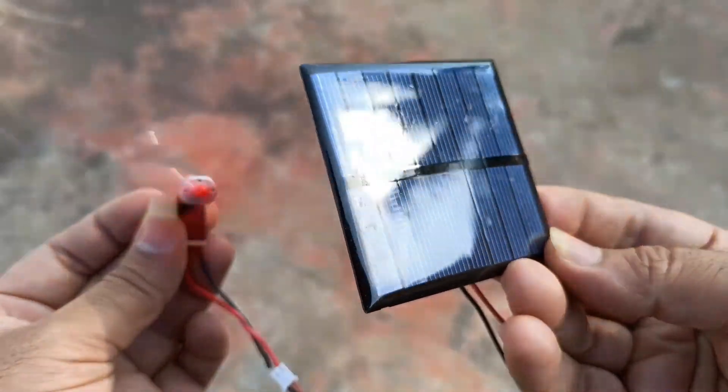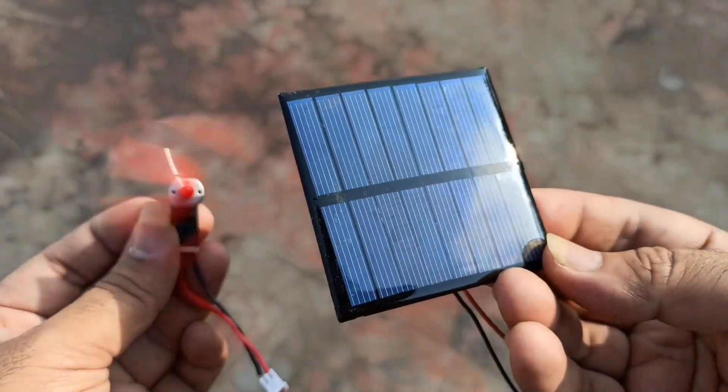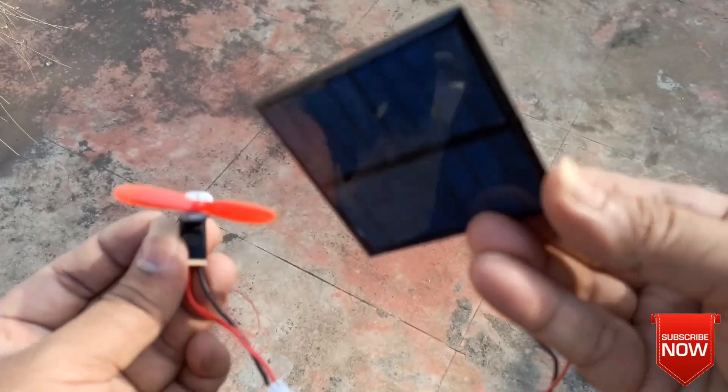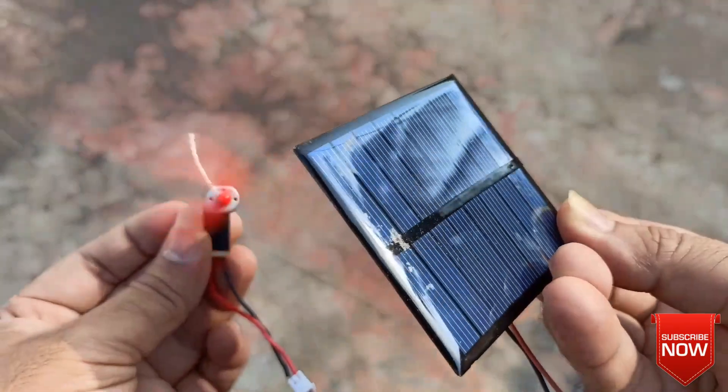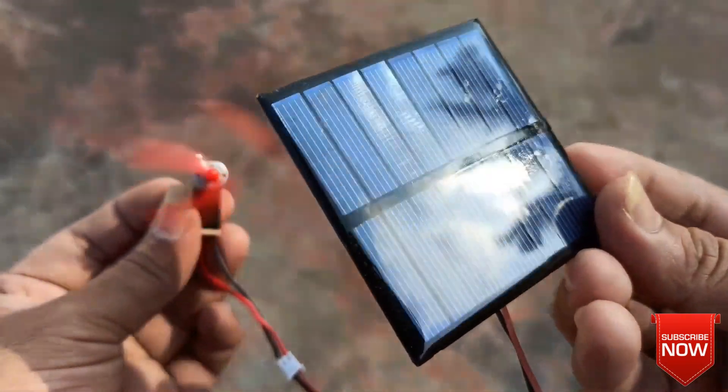To get the maximum output from the solar panel it must be aligned perpendicular to the sun rays. As you can see, when I turned the solar panel upside down the motor stopped working. When I aligned the solar panel towards the sun the motor is working as if it is connected to a battery.